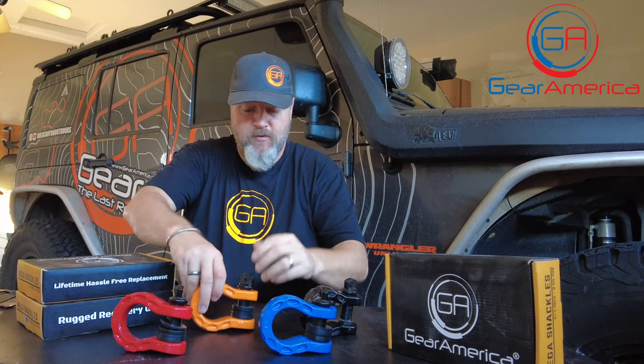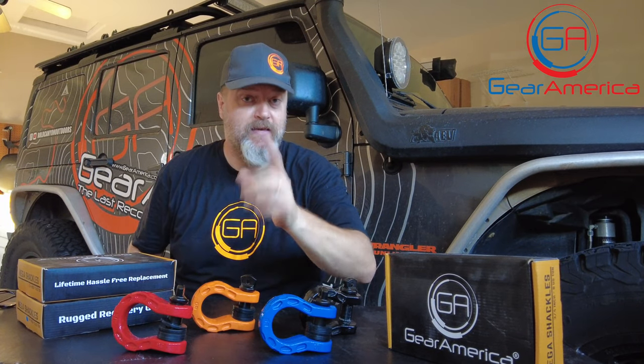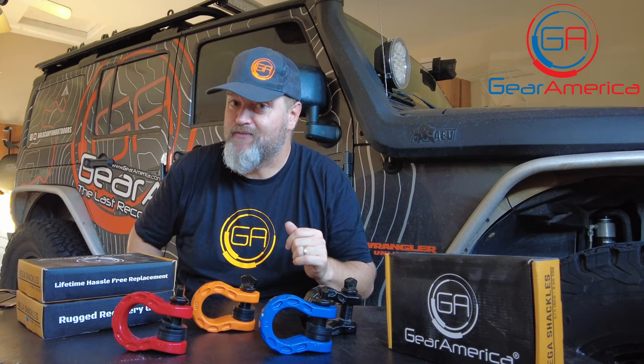To start with, I've got orange, red, blue, black, and green. We've got multiple colors so you can color match it to your rig. Plus, if you're a member of the VIP email list, you may have seen a color survey go out recently — we want your opinion on what colors you want to see on the Mega Shackles. Top secret: we may have some new colors coming out soon.